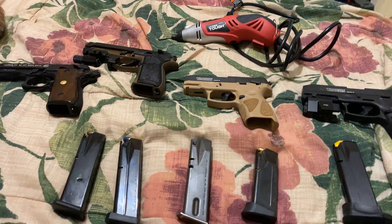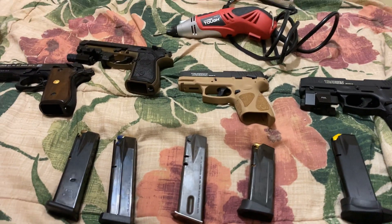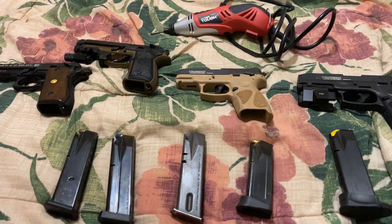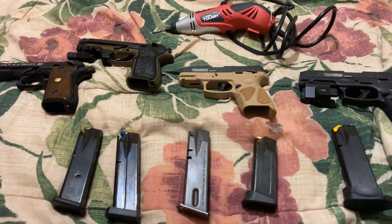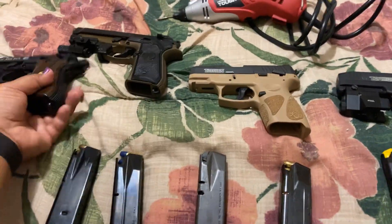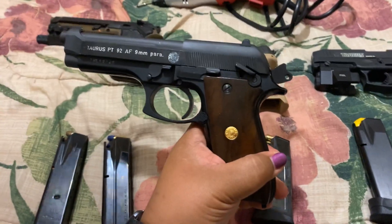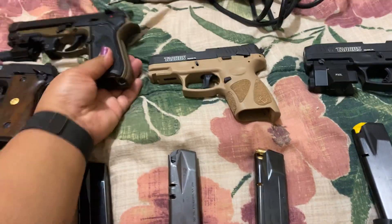I will tell you the long, complicated process I came to discover what I found — what I did between this multi-mag compatibility. This is my father's service weapon. This is a Taurus PT-92, and this is a Beretta 92.